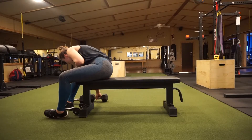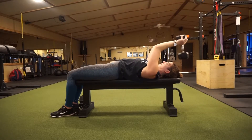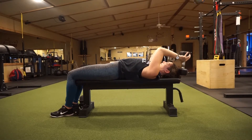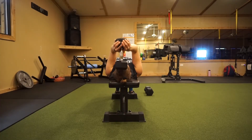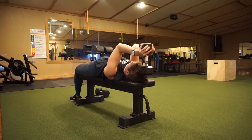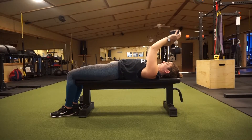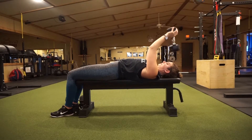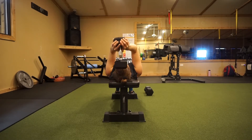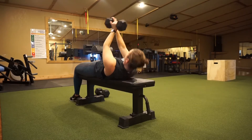The second move in this superset is a dumbbell lying tricep extension — some people call them skull crushers. Extend your arms up overhead while laying down on a bench, then bend your elbows to about 90 degrees, maybe a little more. Try not to hit your head — I do that all the time. You're minimizing movement in your shoulders; there won't be a lot of shoulder movement. You could also hold it on the side of the dumbbell but I don't have as strong a grip for that.